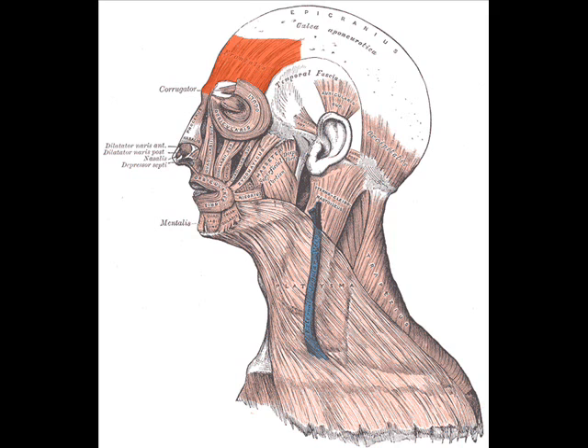In the eyebrows, its primary function is to lift them, thus opposing the orbital portion of the orbicularis, especially when looking up. It also acts when a view is too distant or dim.